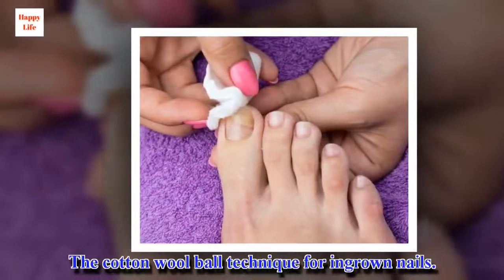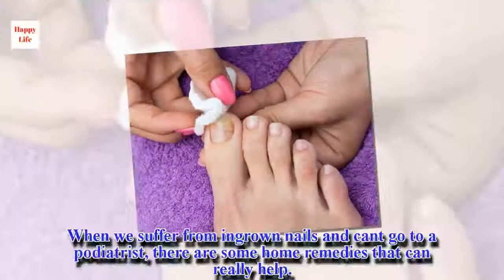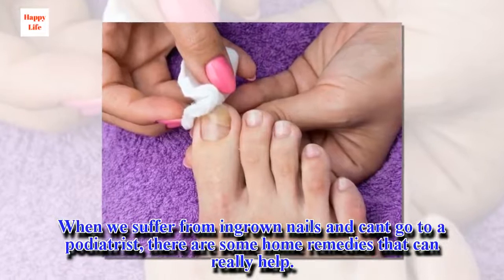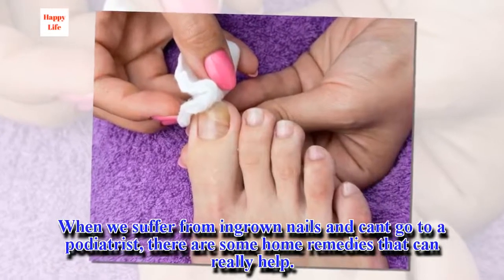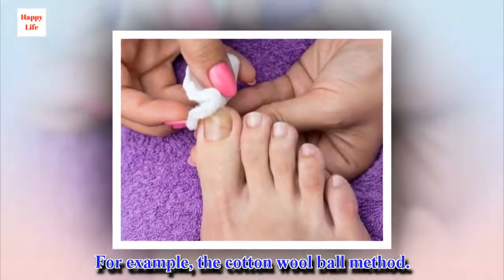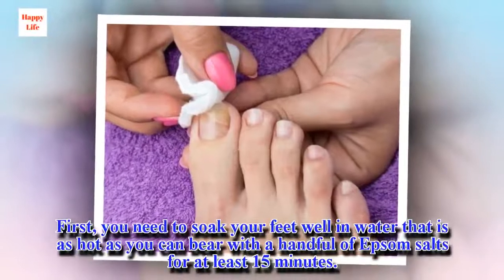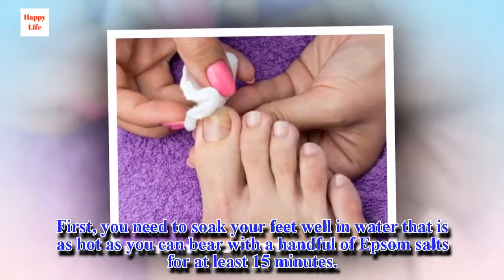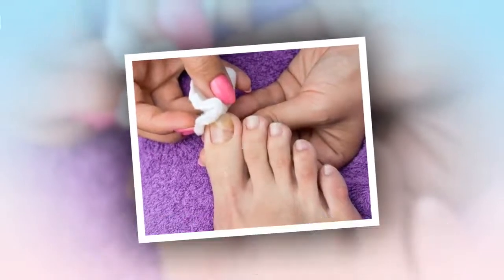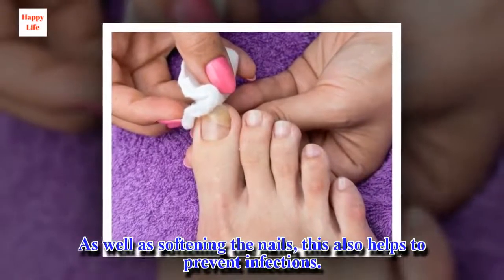The cotton wool ball technique for ingrown nails. When we suffer from ingrown nails and can't go to a podiatrist, there are some home remedies that can really help — for example, the cotton wool ball method. First, you need to soak your feet well in water that is as hot as you can bear with a handful of epsom salts for at least 15 minutes. As well as softening the nails, this also helps to prevent infections.